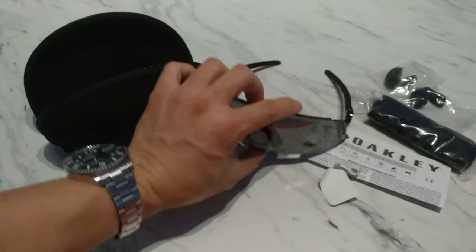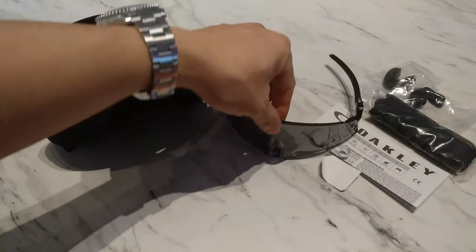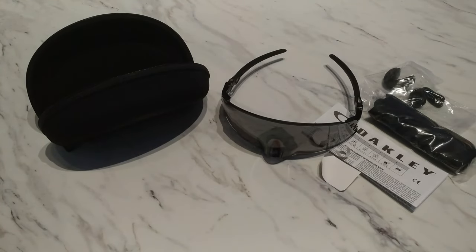Thanks for watching this unboxing of my Oakley Kato black lenses. If you like this video please give me a thumbs up and subscribe. I'll try to do more videos in the future, and as a bonus mentioned earlier, I'm going to show you my collection of Oakleys. Have a great day.